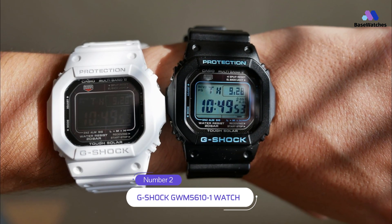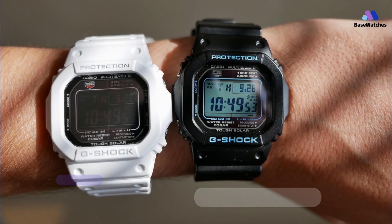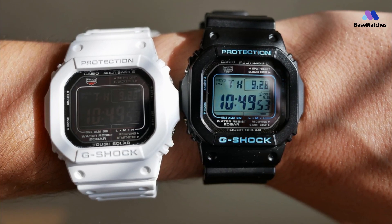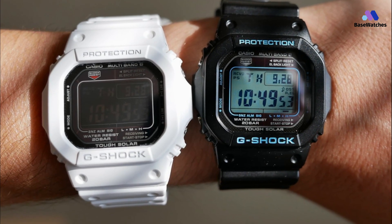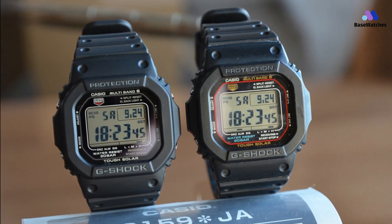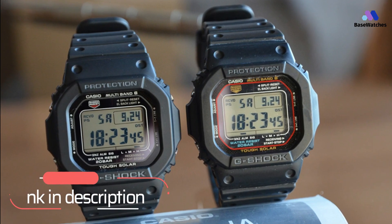The Casio G-Shock GW-M5610 wristwatch fulfills your every need whether you are having fun on a surfing adventure, ascending a mountain on a climbing track, or working hard on the job. The rugged and functional digital watch has a sleek design and is loaded with features. Even with all the features, the watch only weighs 1.76 ounces, so it is not bulky and will not weigh your wrist down.